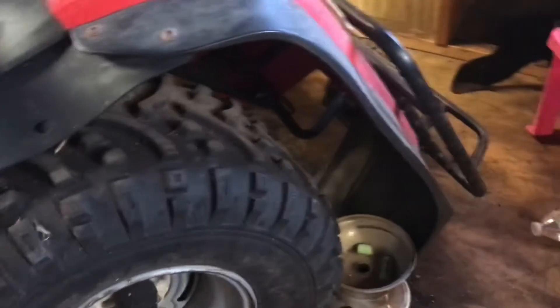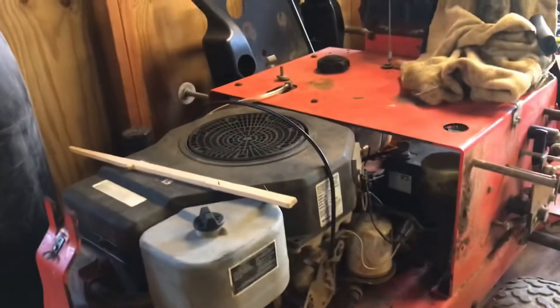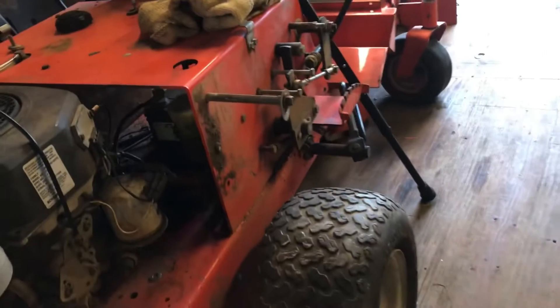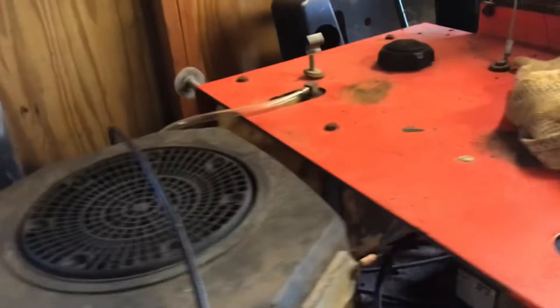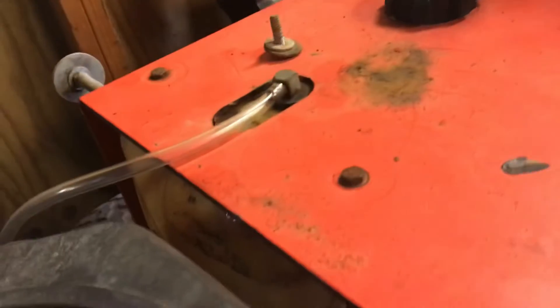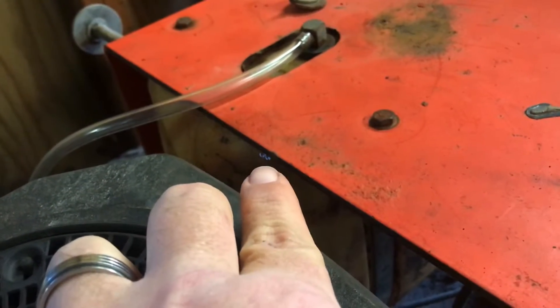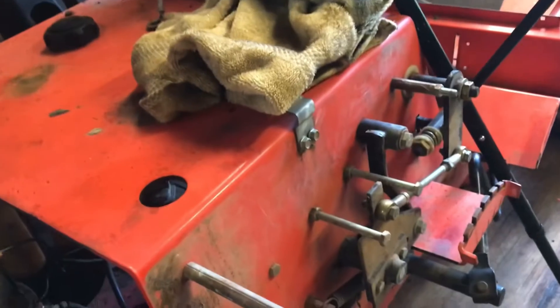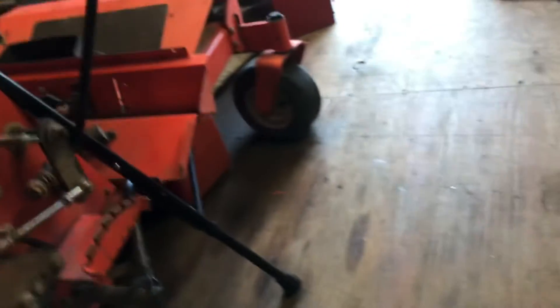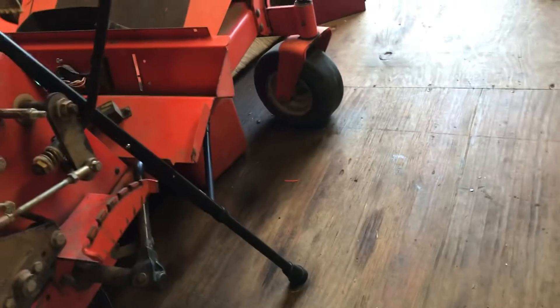I'll give you guys an update on the little zero-turn mower. I got the motor put back together and put back together with the new carburetor — it's on and it runs great, no issues. I got the fuel tank fixed too. That shiny spot right there on the fuel tank just above my finger — that is Gorilla Glue. If you ever have a fuel tank that needs a repair, get some Gorilla Glue and put it on. I did use clear fuel line from Home Depot — it's just clear plastic line and it works great.